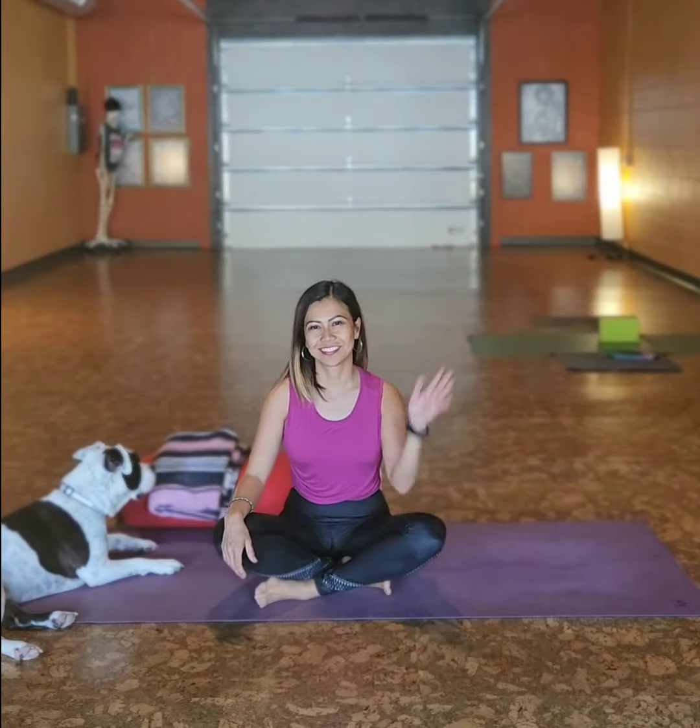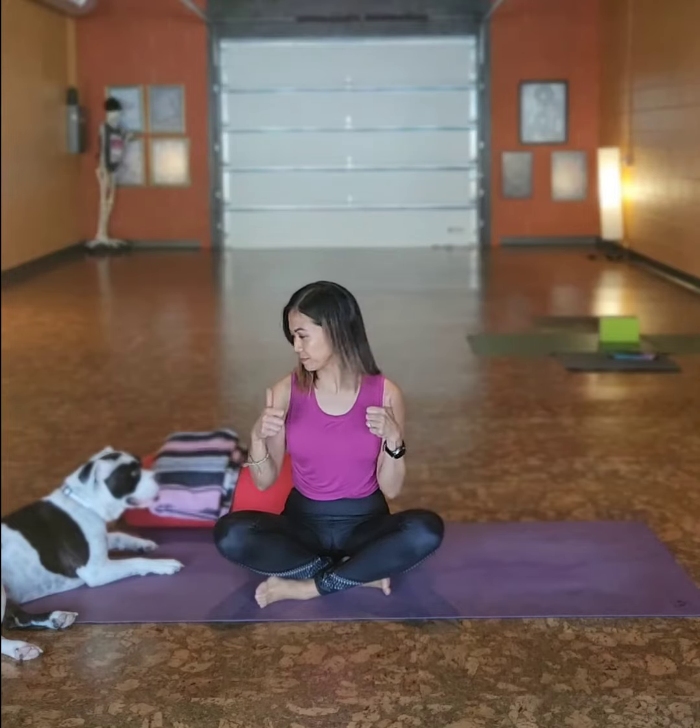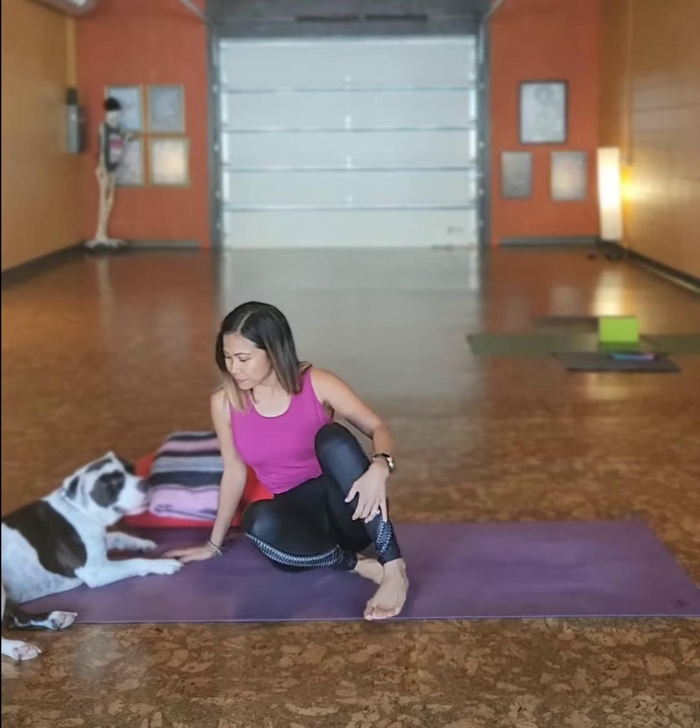This is Joanna and she teaches yin yoga on Thursdays at 4:30. She also teaches vinyasa on Mondays at 4:30, and she's going to show us what we do in yin yoga.